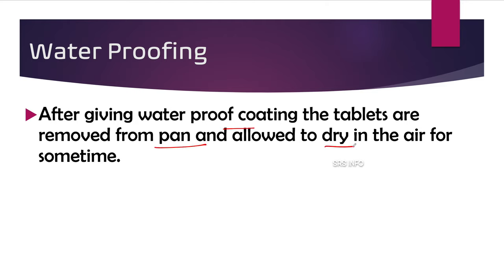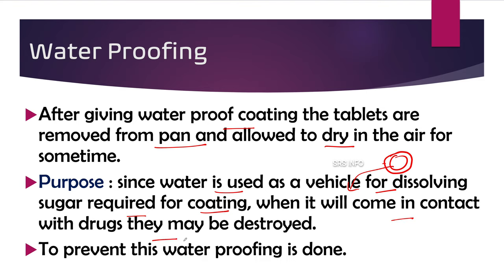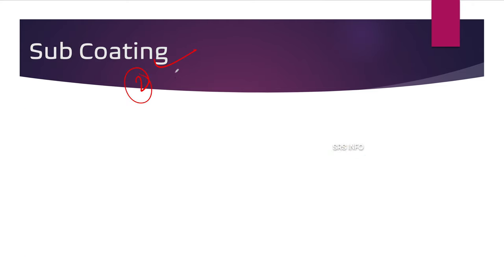After giving the waterproof coating, the tablets are removed from the pan and allowed to dry in the air for some time. The purpose of waterproofing is that since water is used as a vehicle for dissolving the sugar required for coating, when it comes in contact with the drugs they may be destroyed. To prevent this destruction, waterproofing is done. This completes the first step.